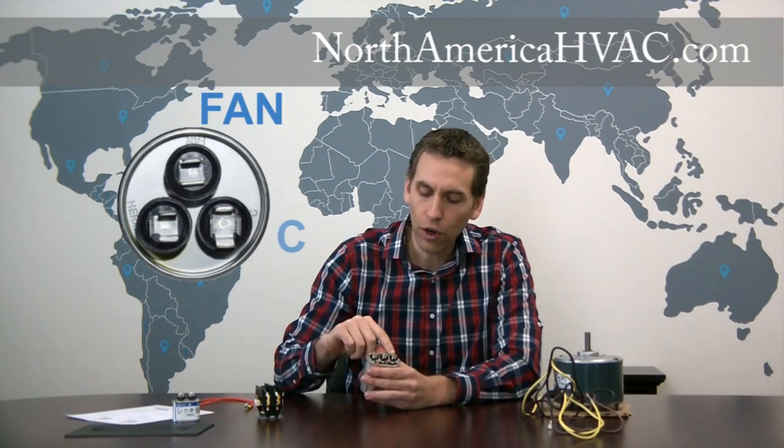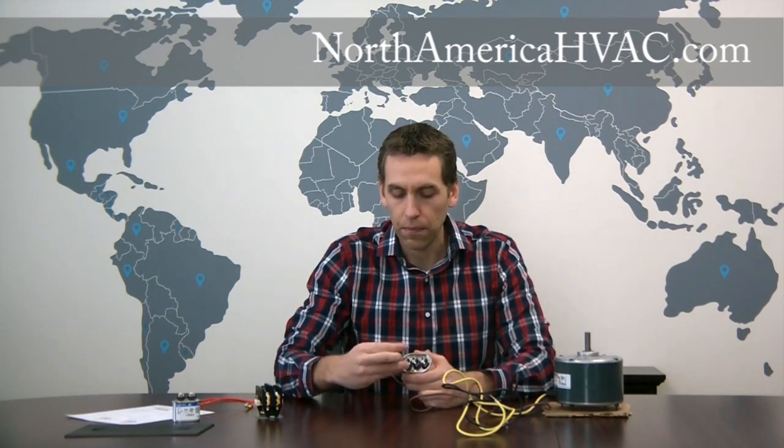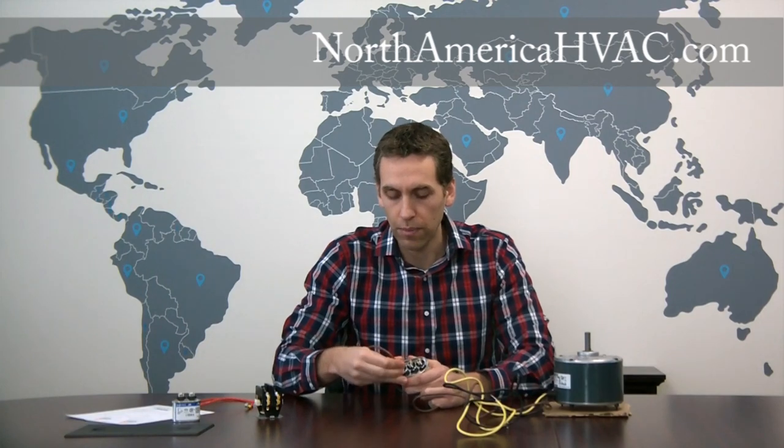The capacitor is labeled with FAN, C, and HERM for each of the three terminals. We're going to take our brown wire — most of the time the brown wire is the capacitor wire on a three wire motor — and hook it onto the terminal labeled FAN. Simple enough.